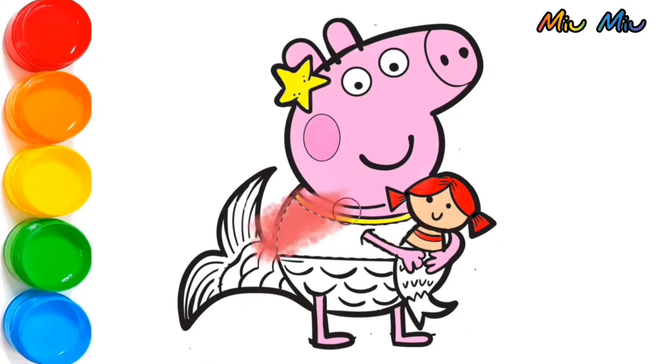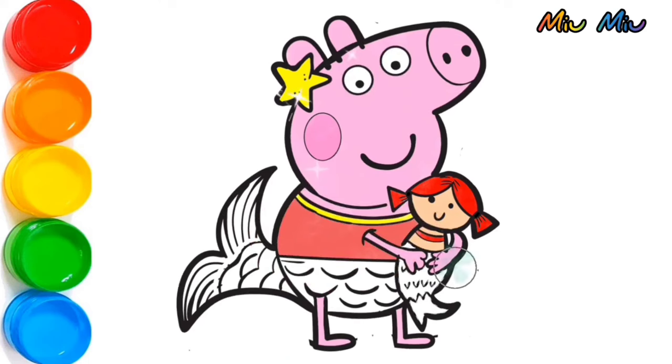After that, I will put red color for Peppa Pig clothes. Green color for mermaid doll's tail. And for Peppa's tail, I will put rainbow color.